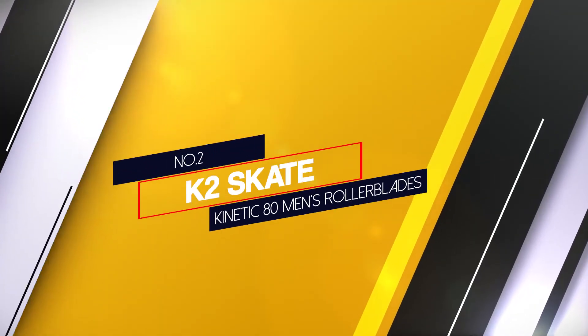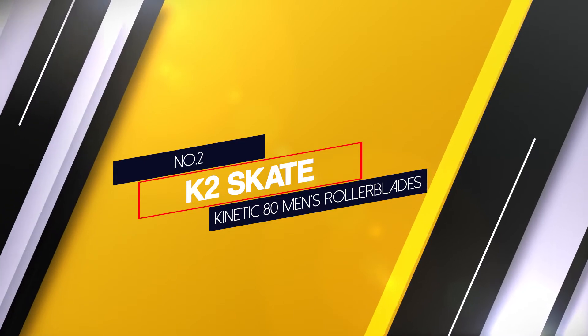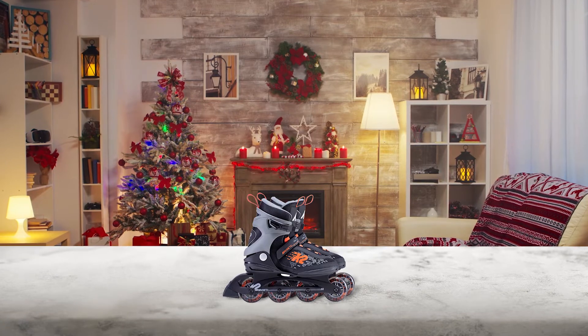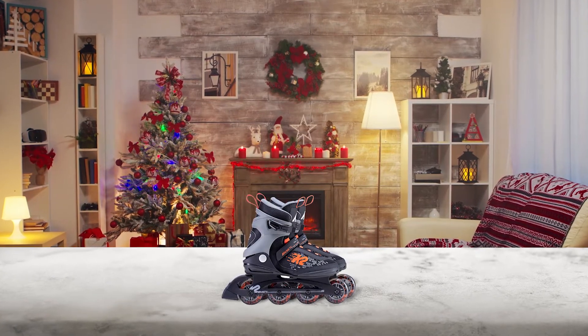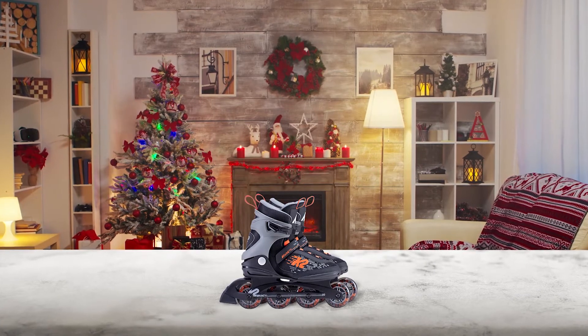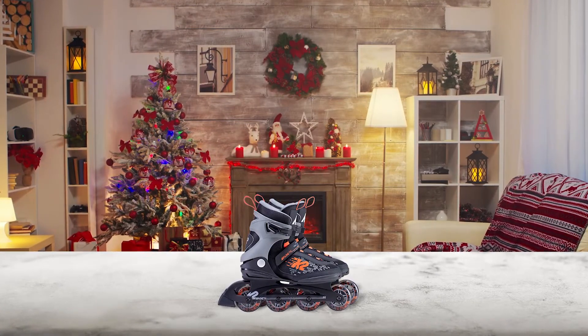Number 2: K2 Skate Kinetic AT Men's Rollerblade. For an optimal combination of safe speed with just the right amount of spin, K2 Skate Kinetic AT inline skates have 80mm wheels and ABEC 5 bearings.